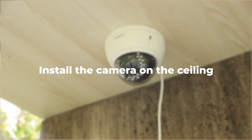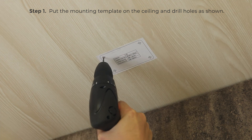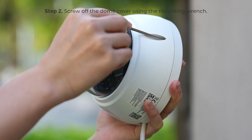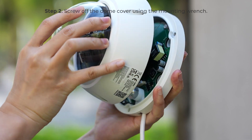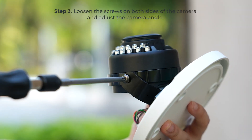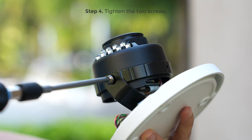To install the camera on the ceiling, first put the mounting hole template on the ceiling and drill holes as shown. Screw off the dome cover using the mounting wrench. Loosen the screws on both sides of the camera, adjust the camera angle, then tighten the two screws.